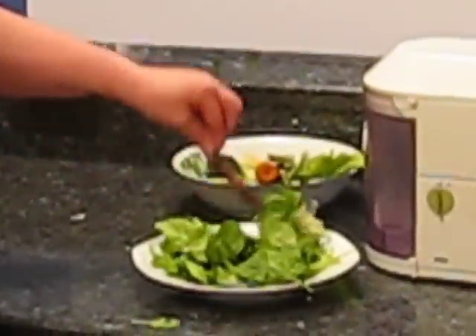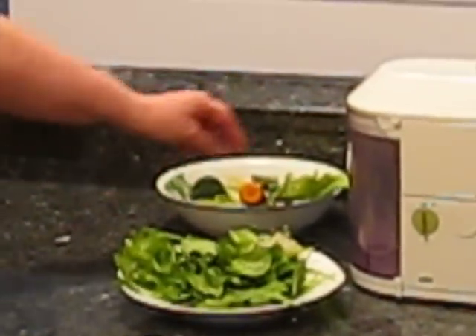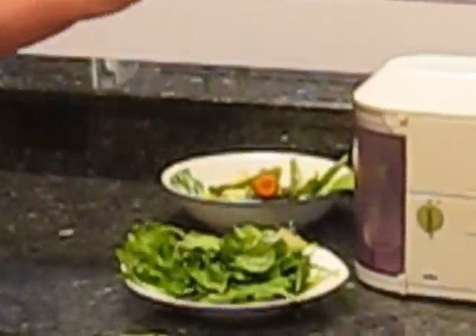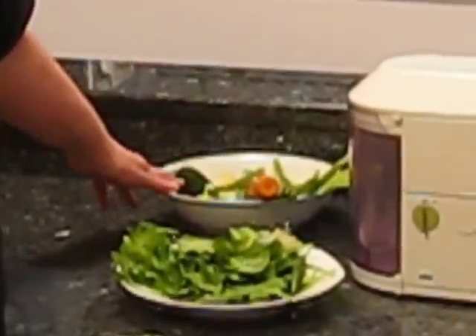I have a little piece of beet, cilantro — cilantro is very good for detoxifying — a couple stalks of celery, some asparagus, a carrot, and some cucumber. Cucumber is excellent for your skin and for nutrition and hydration.